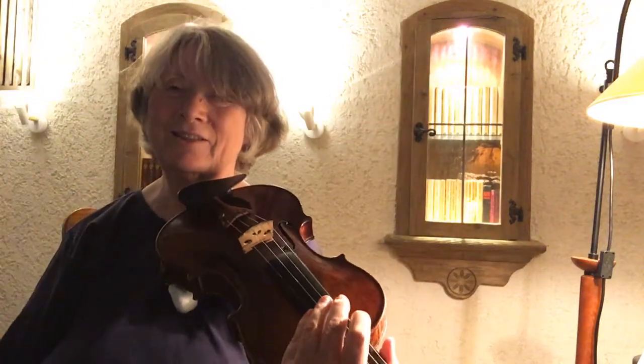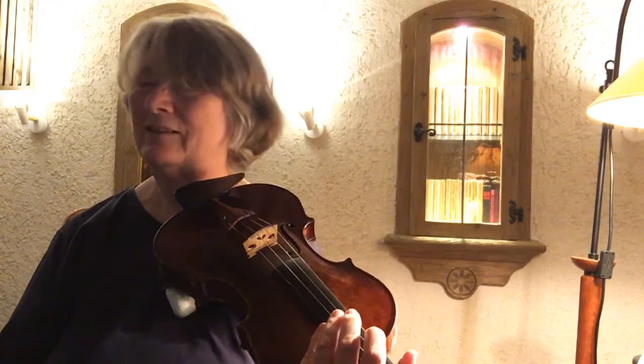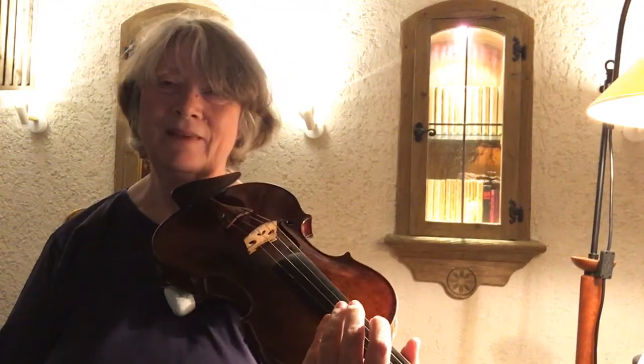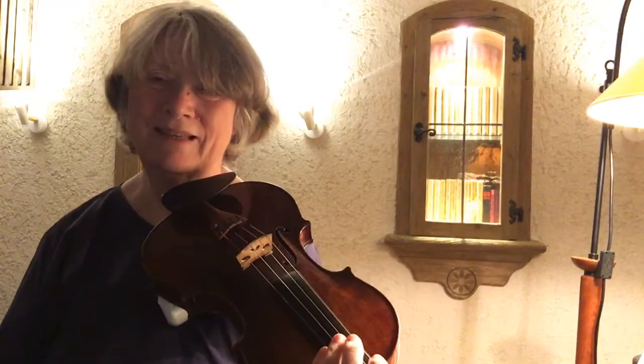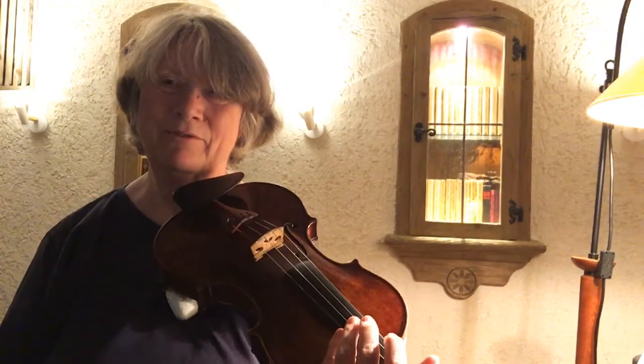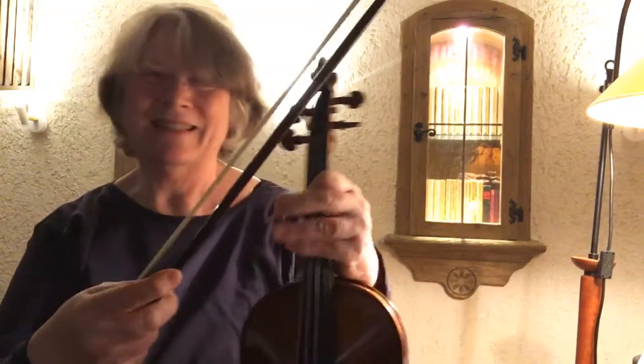I didn't look at the sheet music for the chords after that, but I think the sequence — it's maybe not even half tempo — but there's some fluidity to it, so that's fine.